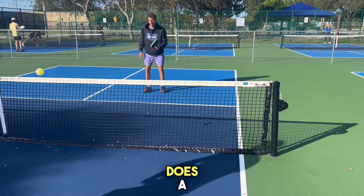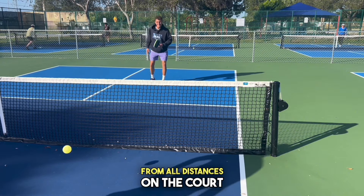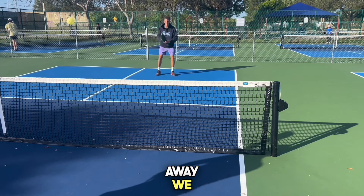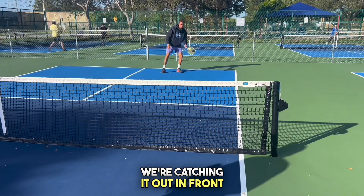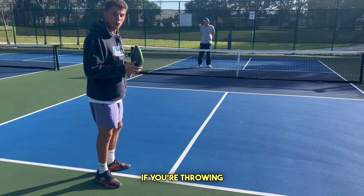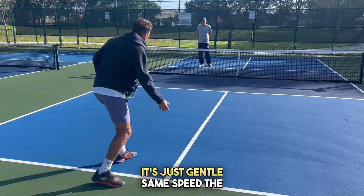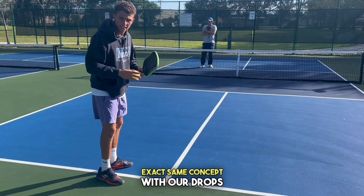What this does is it allows us to calibrate the drop from all distances on the court, and it shows them that just because we're farther away, we shouldn't be taking a massive swing. We're catching it out in front with a loose grip. If you're struggling, think of it like throwing a beanbag — when you throw a beanbag there's no acceleration, it's just gentle, same speed the entire time. Exact same concept with our drops.